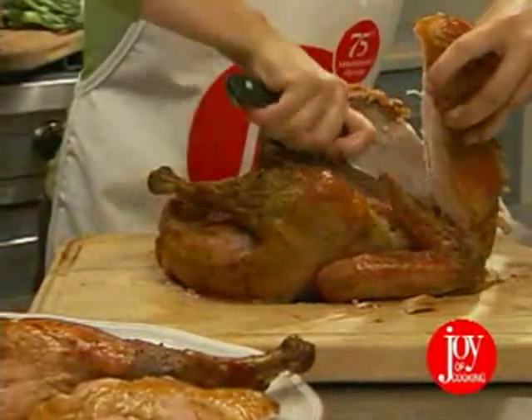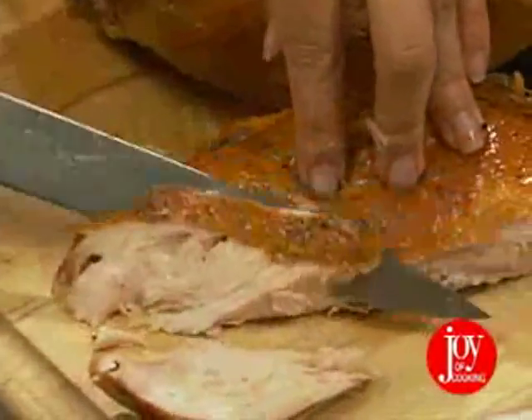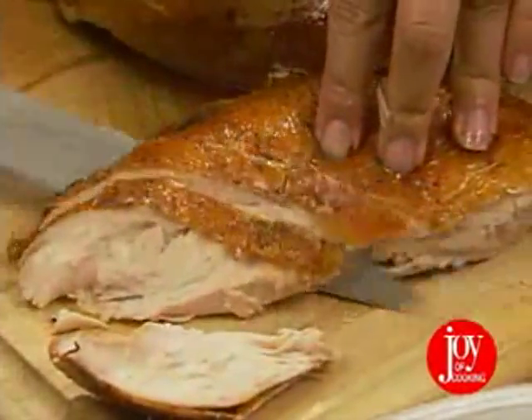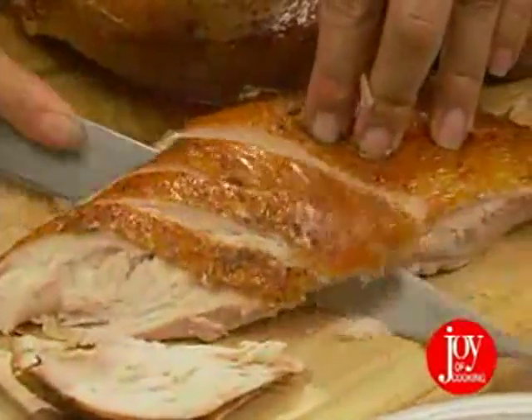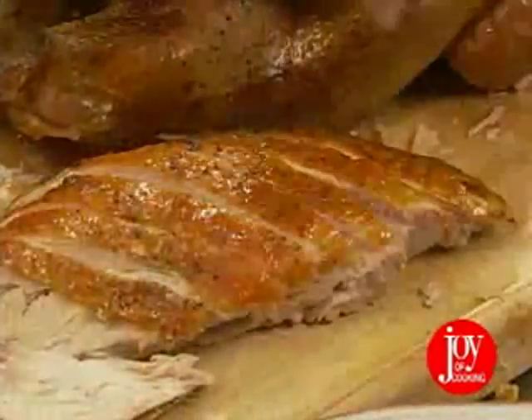You might prefer this way: remove the entire breast and move it to your cutting board. Now, with the skin side facing up, make thicker slices. Whichever way you decide works best for you, it's always a good idea to carve only one breast at a time.